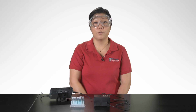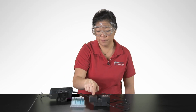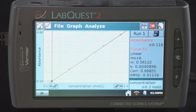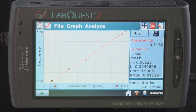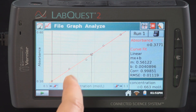To determine the absorbance of an unknown sample, follow these steps. Place your unknown sample into the colorimeter, tap on the meter tab, and record the absorbance value. This unknown sample is showing an absorbance of 0.302. Tap on the graph tab, then tap on analyze and select interpolate. Tap along the graph to get close to your absorbance value. The absorbance reading is shown in the upper right corner — my sample had an absorbance of 0.302.